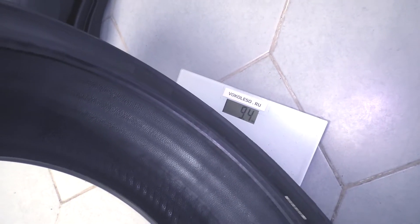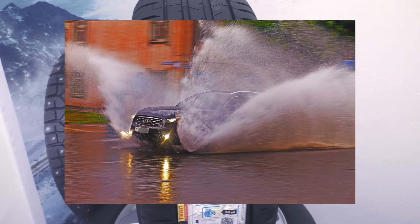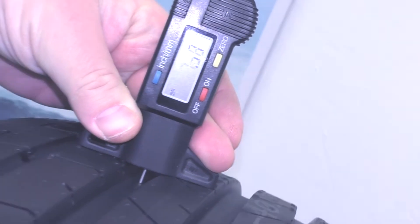And now the tread depth. It determines how much water the tire can remove from the contact spot at the moment, and with the hardness of the rubber compound determines how long the tire will last. You can see that the tread depth is 7.4 mm, and it is good.